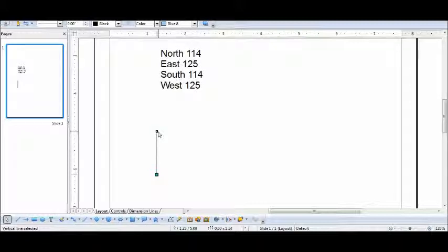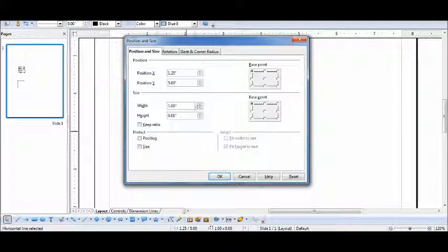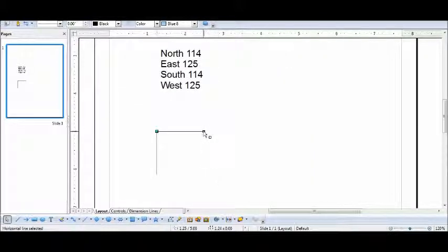The next line is 125 poles east, so I try to adjust it to 1.25 and adjust the width. There is no 1.25 preset, so you have to adjust it on the page. Try to make a fine adjustment to get to 1.25 — it may take one or two tries.